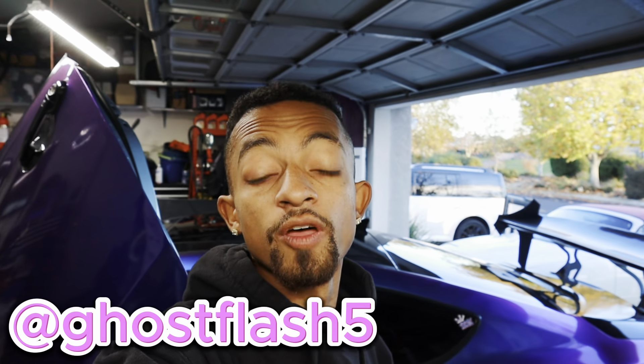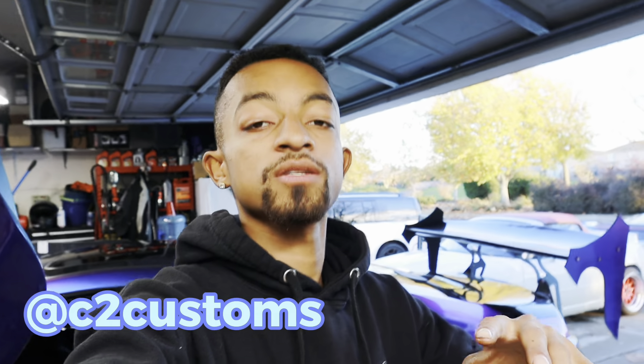All right guys, welcome back to another video today on the Ghost Flash channel. In today's video, ladies and gentlemen, it will be part two of the carbon fiber steering wheel installation. In the first video, we were basically just reassembling and disassembling the OEM wheel and converting everything to the new carbon fiber steering wheel from C2 Customs.